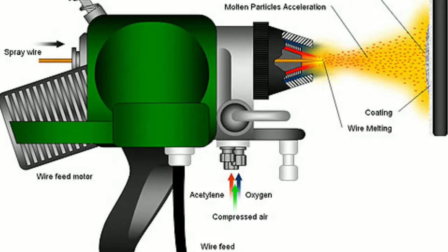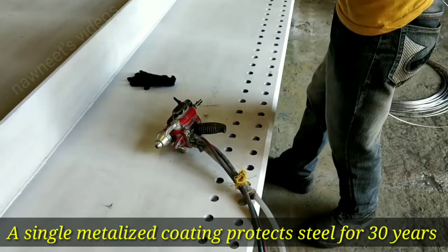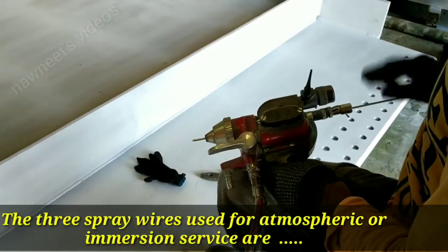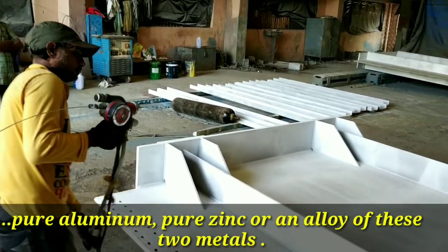This sprayed metal coating is both a barrier coating and a galvanic coating in one. A single metalized coating protects steel for 30 years or longer depending upon the application, coating thickness, and sealing. The three spray materials used for atmospheric or immersion service are pure aluminum, pure zinc, or an alloy of these two metals.